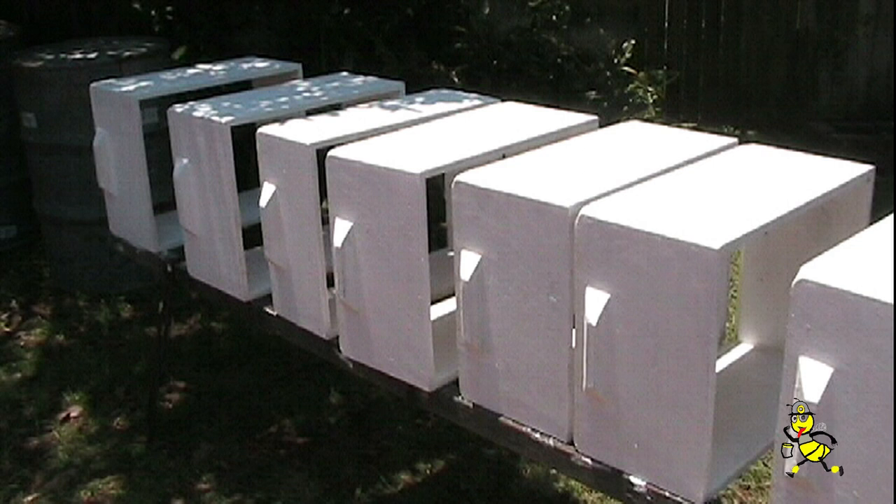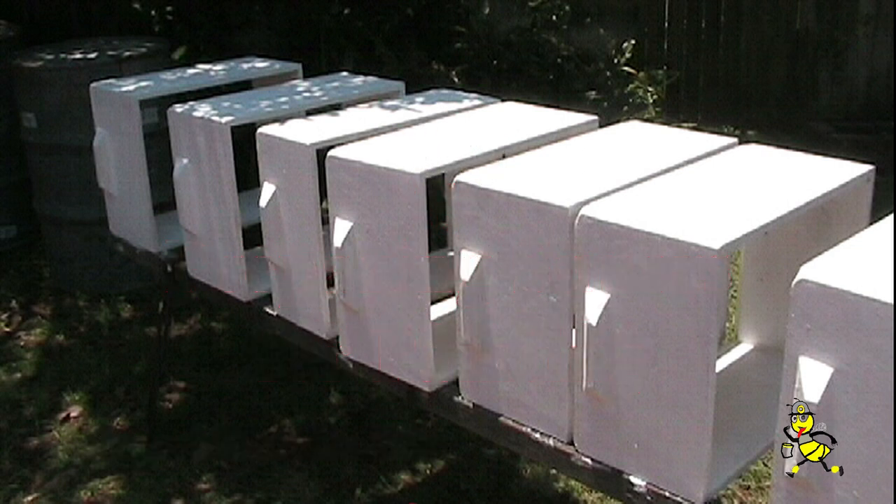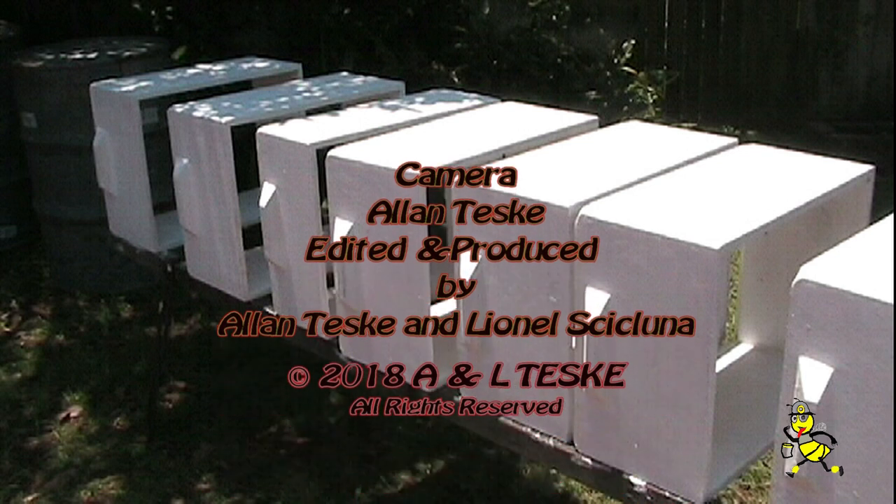After the supers have been completed with their final coats they are allowed to dry for 24 hours, then turned upside down to receive the final coats of painting.